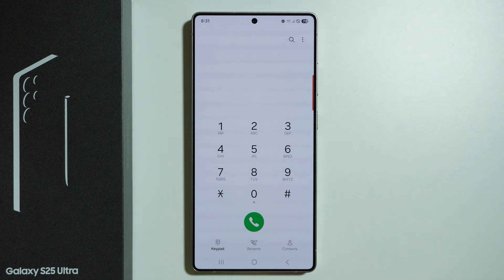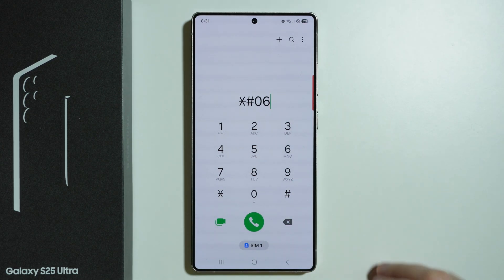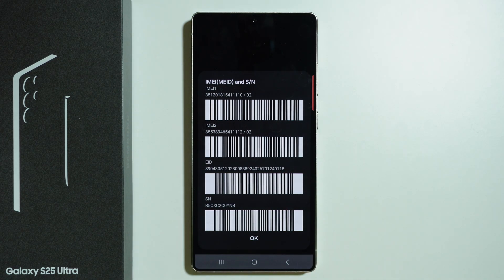We can also check the IMEI and serial number by using this code. This is how we can check IMEI numbers, EID, and serial number.